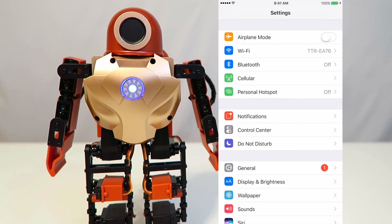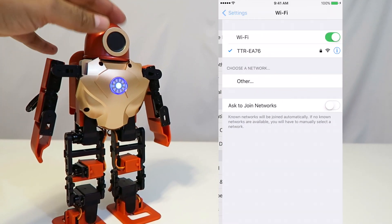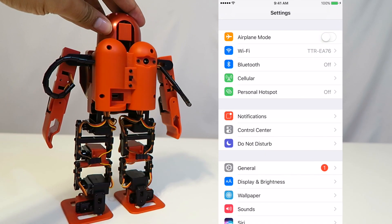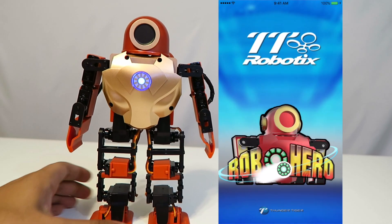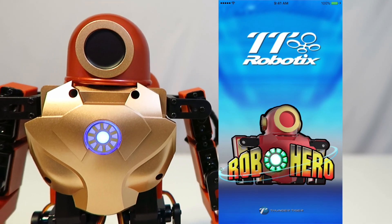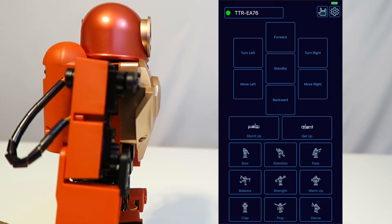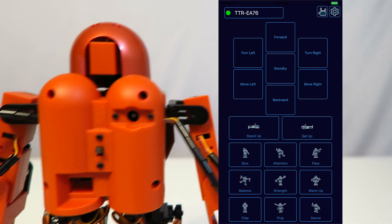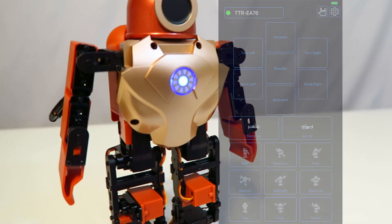The next step is to connect to the robot through our phone via the robot's personal Wi-Fi. We simply go ahead and connect to it — in this case it is a TTR-EA76 Wi-Fi. After this, we can open up the robot's personal app, which is called Robo Hero. You can download this from the App Store as well as the Google Play Store. Once connected, it should go into standby mode, allowing us to give it prompts. The top portion shows our commands — we can tell the robot to go forward, backwards, left, or right — and the bottom ones are animations we can address as well.